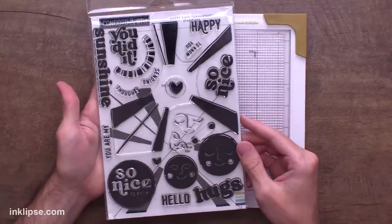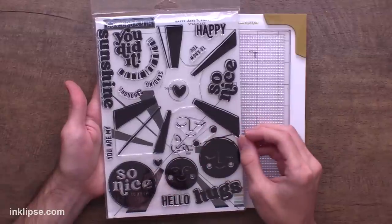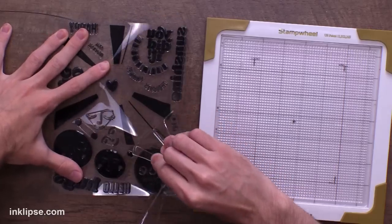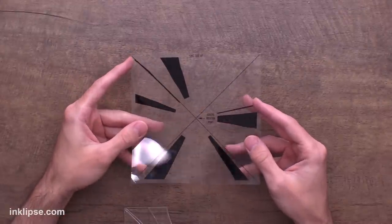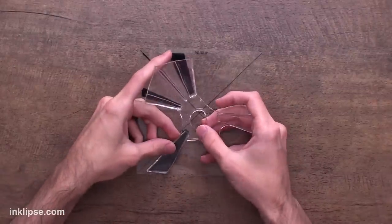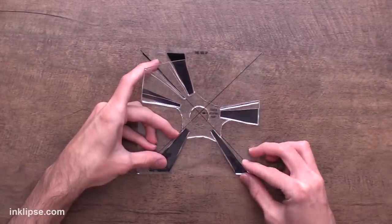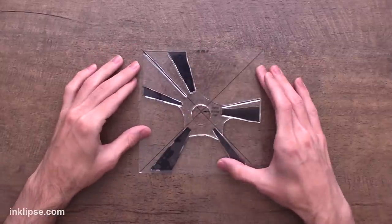Next I want to talk about products that work really well inside the stamp wheel. A lot of you were asking about the Concord & 9th Turnabout stamps, so I picked out the Happy Rays Turnabout stamp to see how it works inside the stamp wheel. I'll carefully peel out the large turnabout portion. All the turnabouts have a clear acetate sheet that works as a guide — it says 'this side up,' which we place down on our surface, then grab the photopolymer stamp and line it up with the guide exactly.